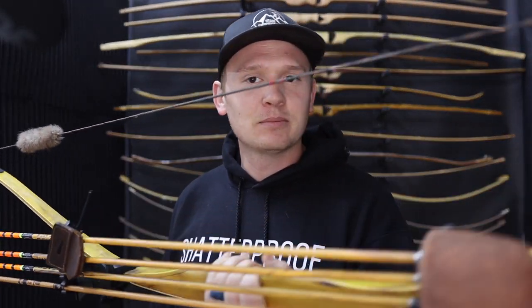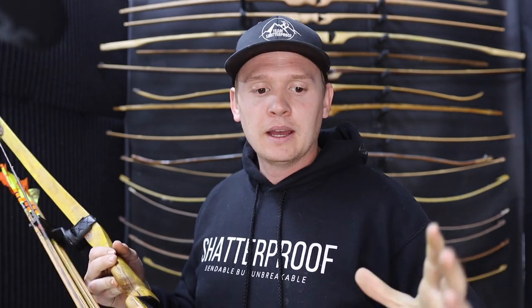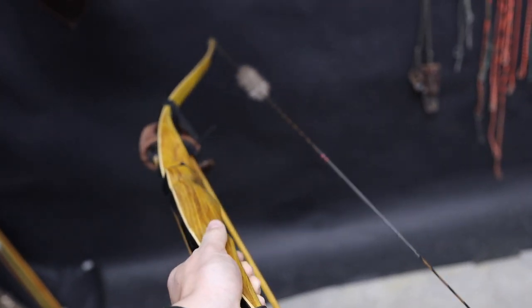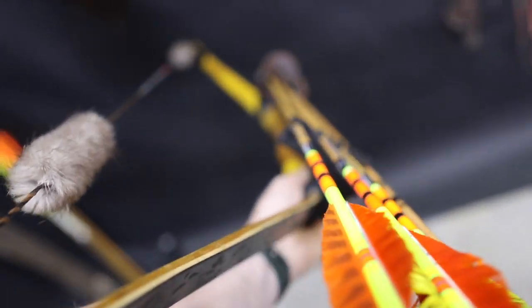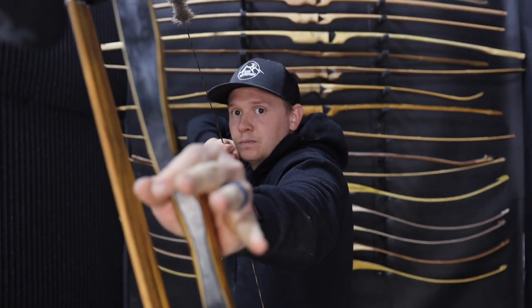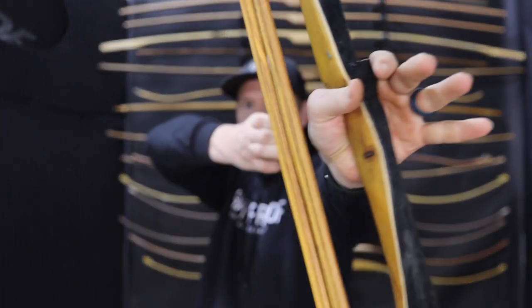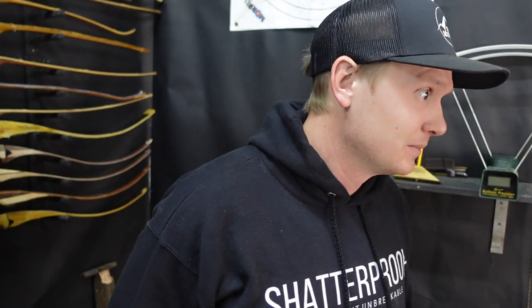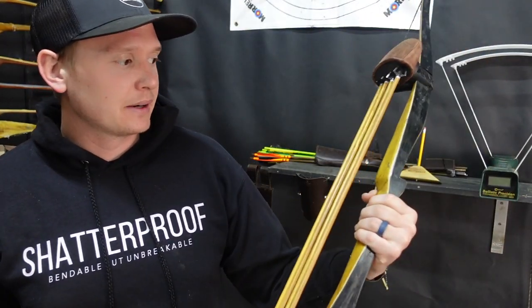This is the most recent bow I built - my hunting bow this year. It's the same hybrid design: Osage, bamboo, glass - 30 thousandths of an inch glass, which is pretty thin for glass. I'm going to test some thicker glass soon to see the difference in speed and durability. This bow is pretty amazing - I really like it. I ran the mountains for a week with it and it's holding up great. This is my favorite design right now.